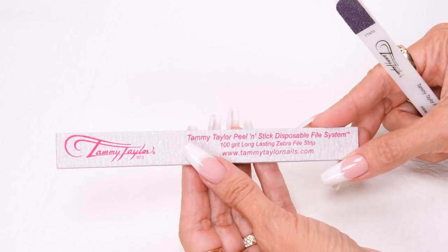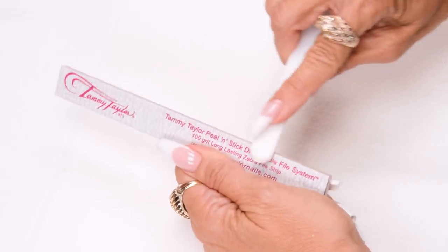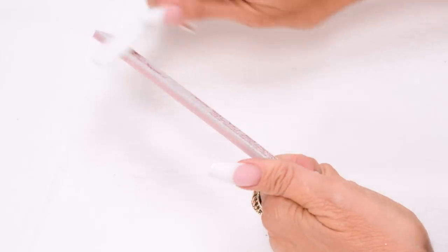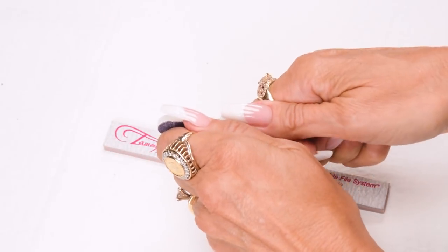I will be using the disposable 100-grit long lasting zebra file. Before I start, I'm going to score the edges, and then throw away my disposable etcher.